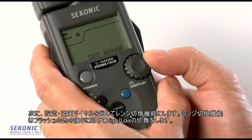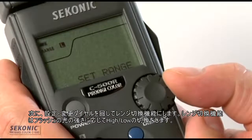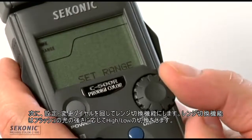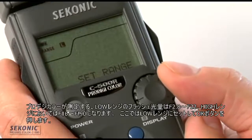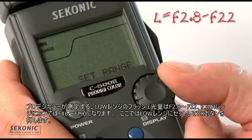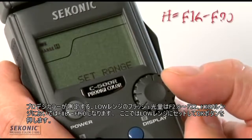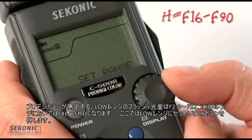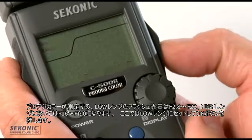Turning the jog wheel takes us to the Set Range function. This allows us to select high or low flash sensitivity range. In the low range, the ProDigi Color measures flash output from F2.8 to F22. Selecting high allows us to measure flash from F16 to F90. We'll set it to low and press OK.